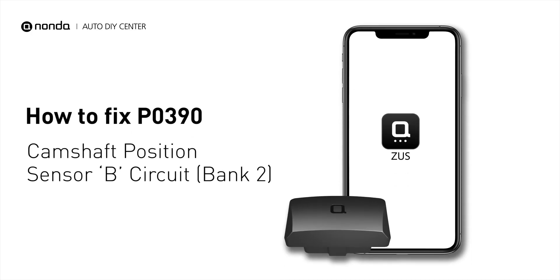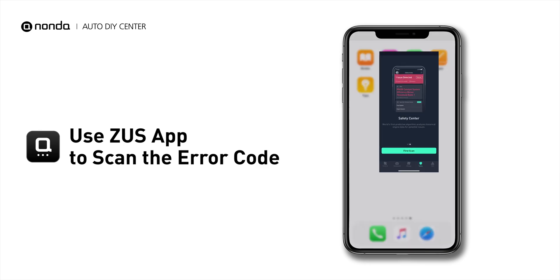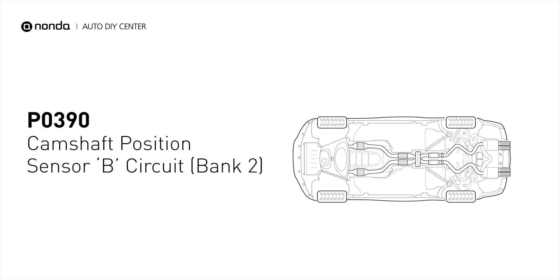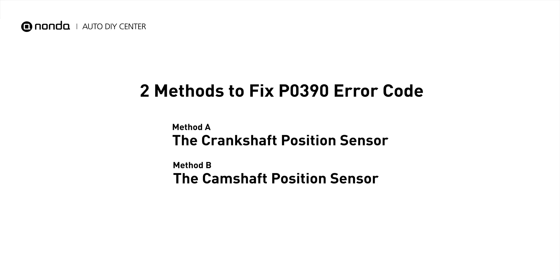If you are getting a P0390 error code, this video is going to show you two practical solutions to fix the error code at home. Use the Zeus app to scan your vehicle and see the error code P0390. It means that the engine control module detected the engine camshaft position sensor circuit is not within specifications. Here are two simple DIY methods you can try to solve this problem.